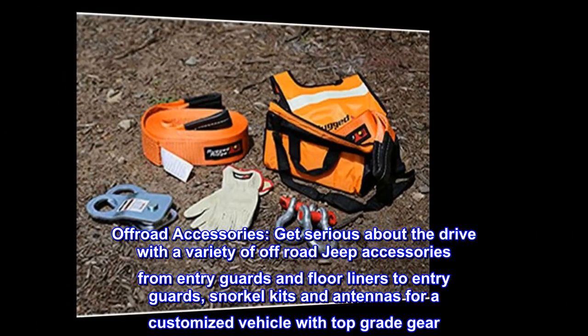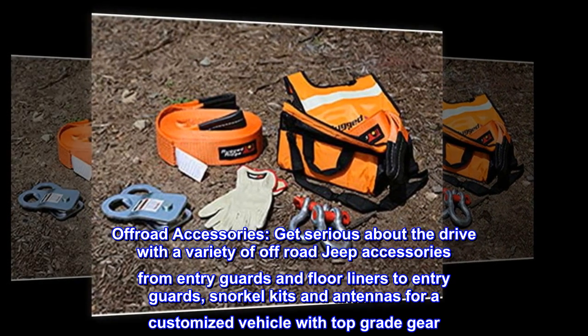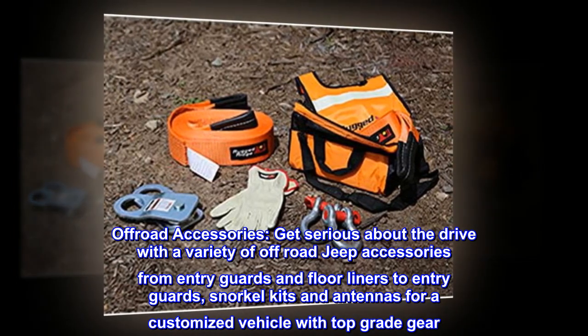Off-Road Accessories: get serious about the drive with a variety of off-road Jeep accessories, from entry guards and floor liners to snorkel kits and antennas, for a customized vehicle with top-grade gear.